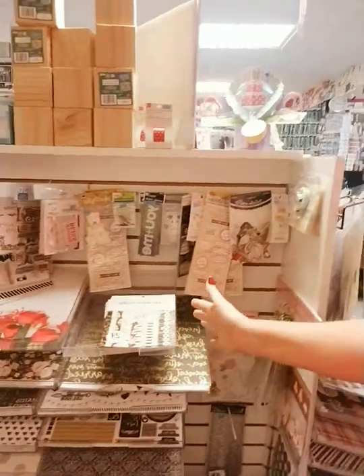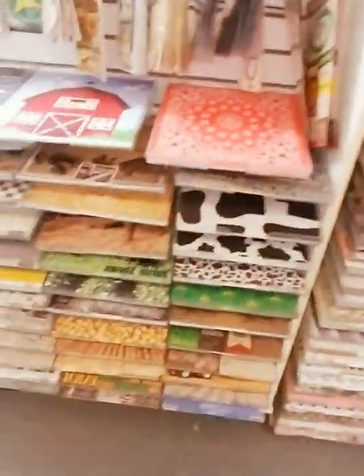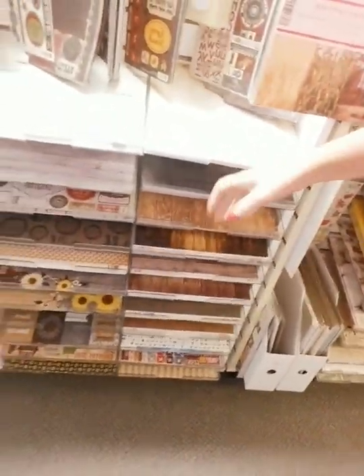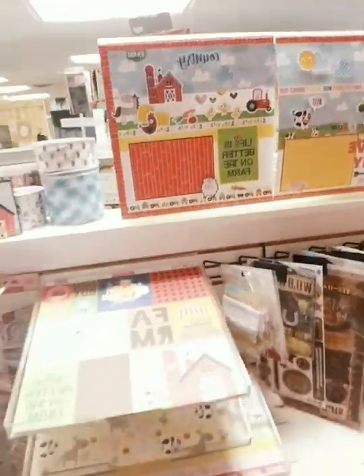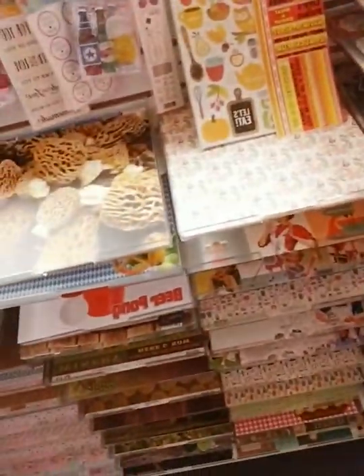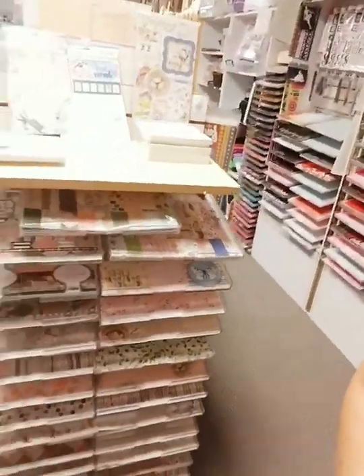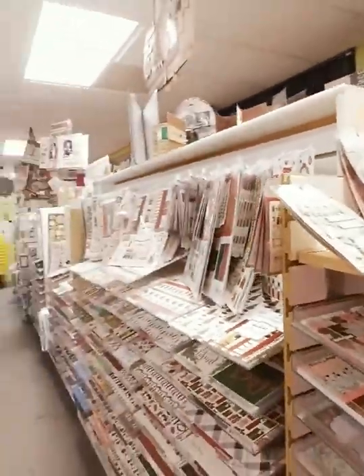Across from the embossing folders is our wedding section — the newest and greatest for wedding stuff. This tower is also wedding, and then it goes into our farm section. We are in Iowa, so we need farming stuff and I have it. These cool papers featuring different woods are some of my favorites. Then we have our food section — recipe stuff, beer, wine, coffee — all covered. And here is some Bo Bunny paper, a couple of really pretty lines that just came in.